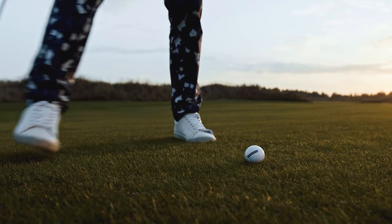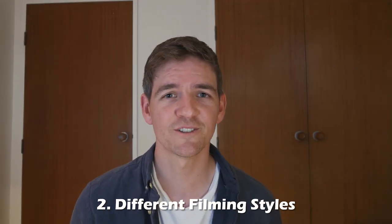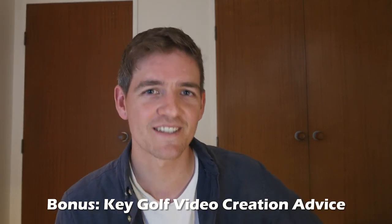Creating golf content for YouTube, when done right, can actually be really easy to do. I'll be running you through the equipment needed, different filming styles, and how to create shot tracers. So make sure you stick around until the end because I'm going to be giving away my key pieces of advice for anyone starting out.